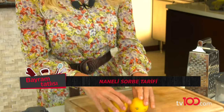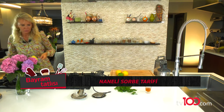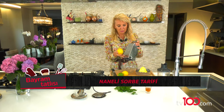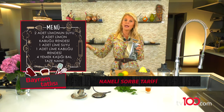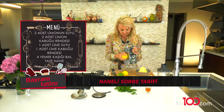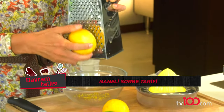Şimdi önce bu iki limon, hem kabuğunu rendeleyeceğim hem suyunu alacağım. Lime'ı da öyle, hem kabuğunu alıyorum hem suyunu alıyorum. Önce limon kabuklarımı iyice yıkadım, hatta çok iyi yıkadım. Çünkü bu parlak olması ve geldikleri yerden sizin mutfağınıza ulaşması için üzerlerine parafin de sürebiliyorlar. O da tabii ki bizim için çok zararlı bir madde. Onu iyice ılık suda yıkamalıyız, özellikle böyle dış kabuğunu kullanıyorsak. Ve ben her şeye limonun kabuğunu koymayı çok seviyorum.